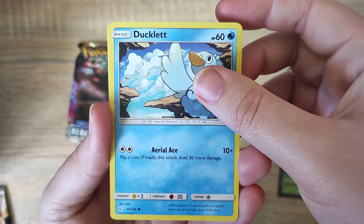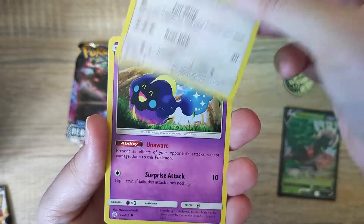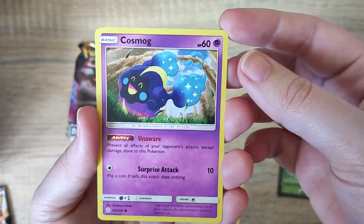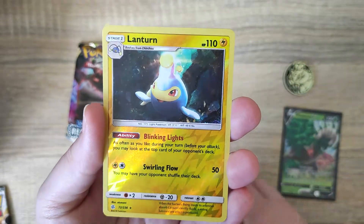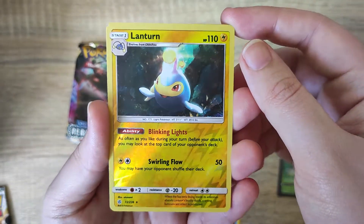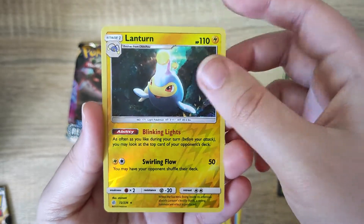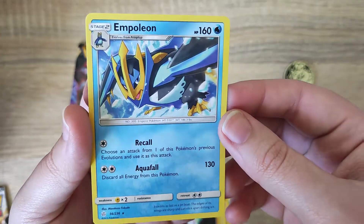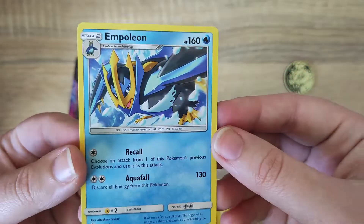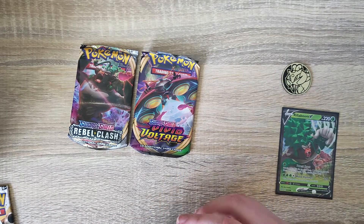I'd love to be able to collect every card from every set, but it is quite costly. Then we have a Cosmog - very cute. We have our reverse holo - it's not as shiny as some of the newer ones, but still very cool. And our rare from the set is an Empoleon, non-holo though. So nothing too fancy, but very cool to get some new cards from the set.